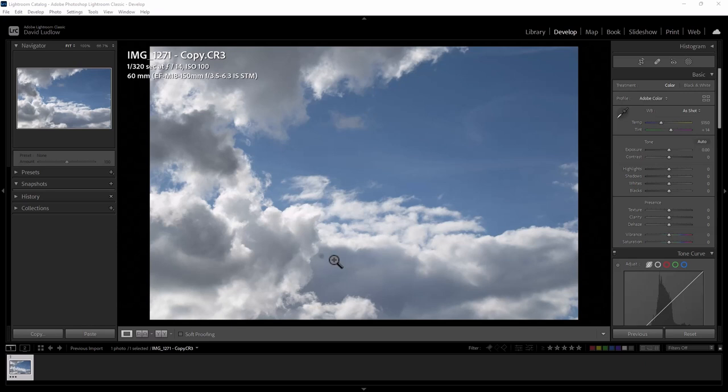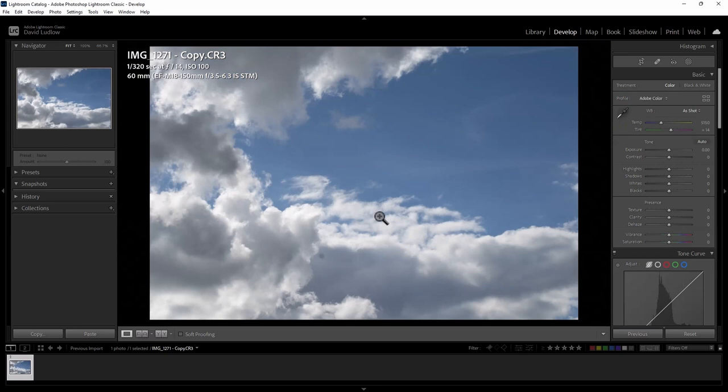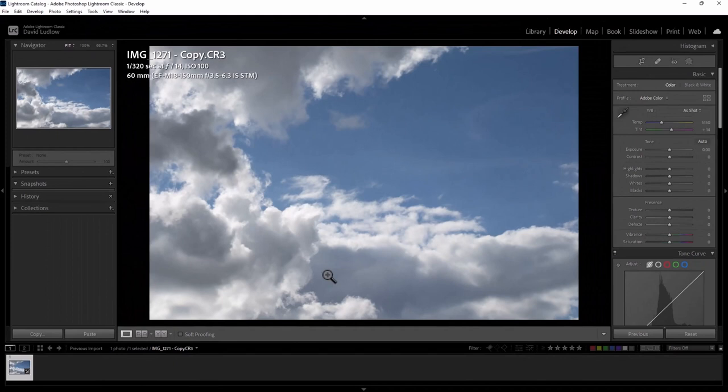I'm going to deal with that first before we start editing the photo. Click the photo to make it a bit bigger. Here's the spot — I want to remove that one there. Just click the spot removal tool, resize the circle with the wheel on your mouse so that it's just going over the imperfection, left click, then click the spot removal tool again and that's removed it nicely.